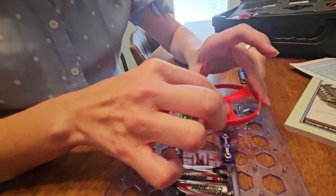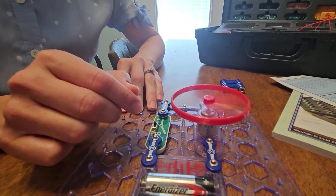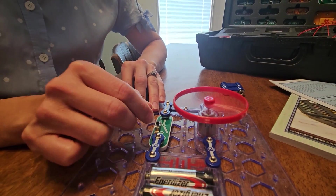This cool thing for this one has a little switch and you turn it on and it starts spinning away.